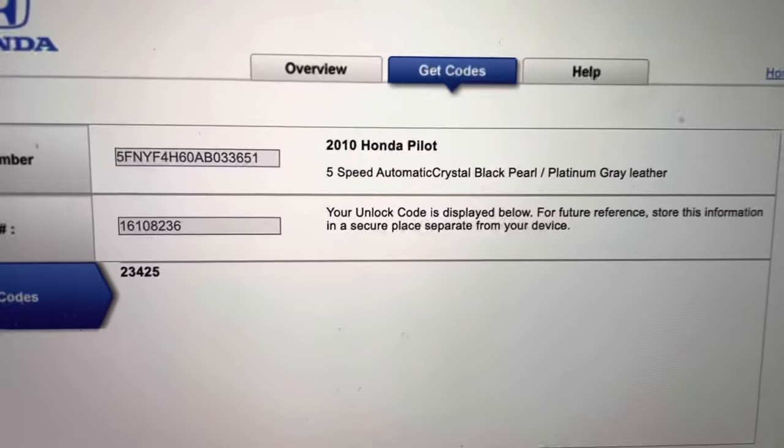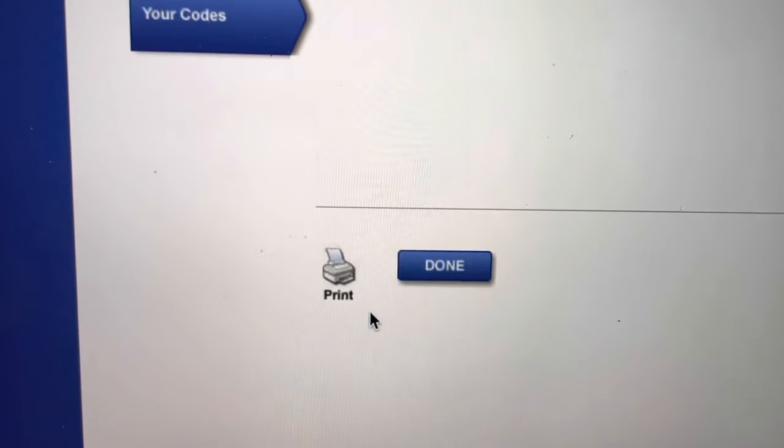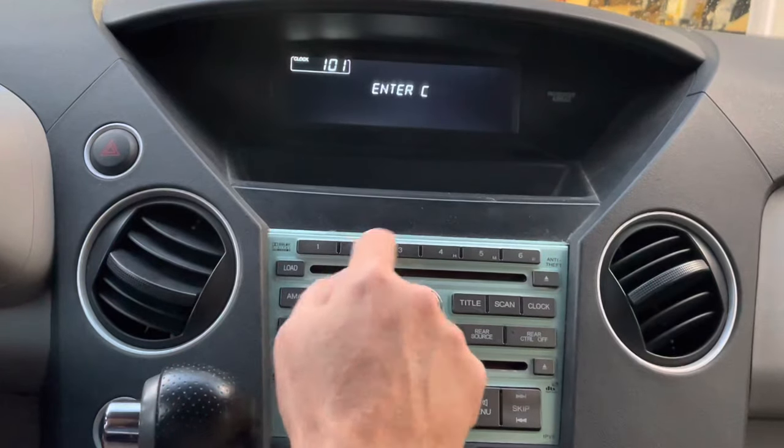After you press Submit you get to this page — it's telling you 2900 Pilot and that's the code right there. You can press Print down here so you have it and can keep it in your car. Let's try this code and see if it works.